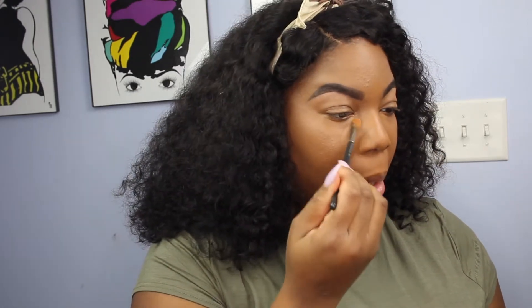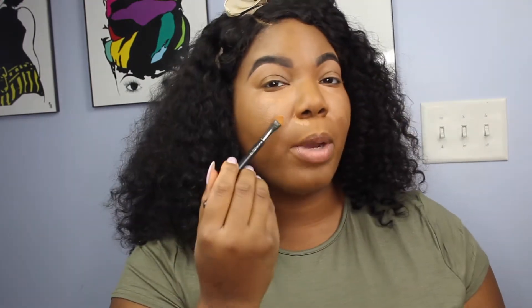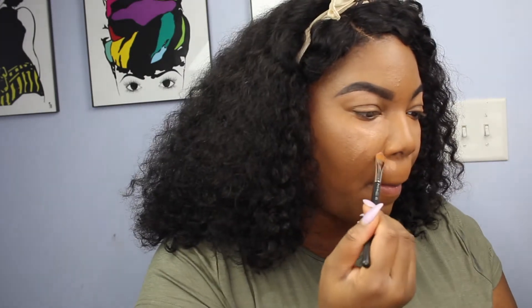I'm going to take my NARS Soft Matte Complete Concealer in Chestnut and my MAC 195 brush, and use this as my concealer highlight. I'm going to bring my highlight downwards instead of across my face because I want my face to look longer and not wider. These three lines are going to help emphasize my cupid's bow.